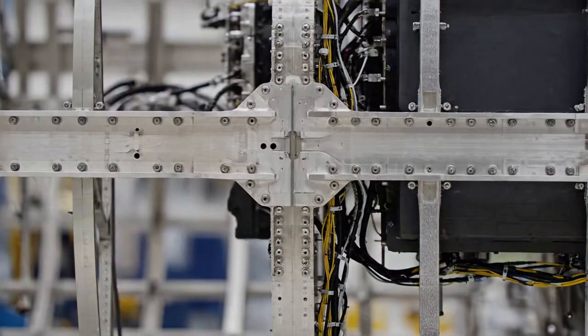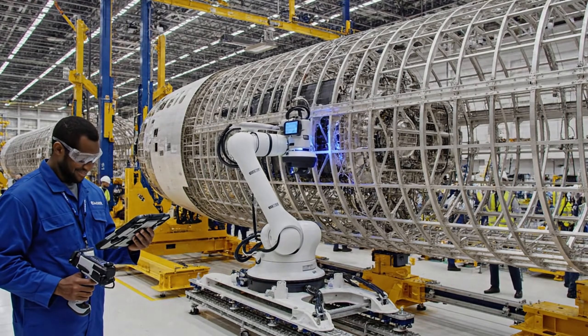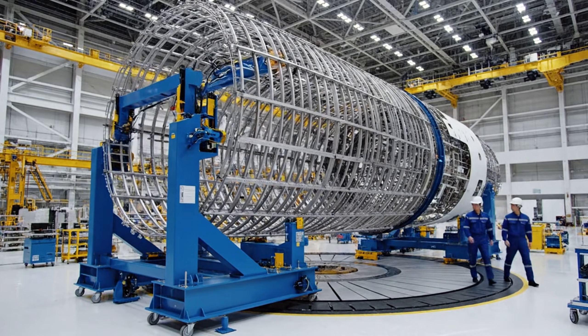We need to verify the stringer measurements against the schematic — running the diagnostic now. Everything is within tolerance. Check the alignment at the stringer connection point. Reading confirmed. We are within the specified parameters for this section.